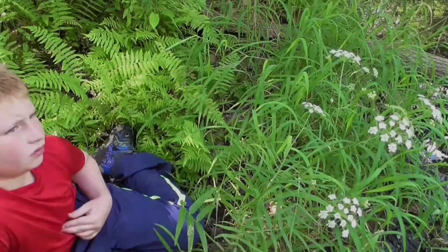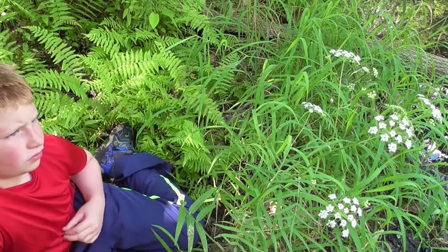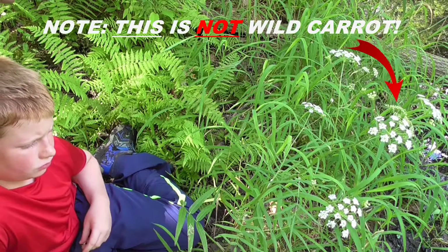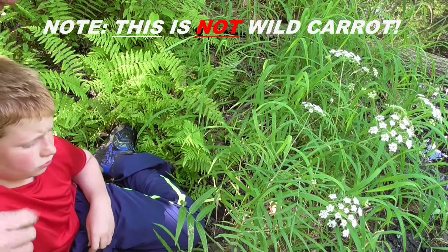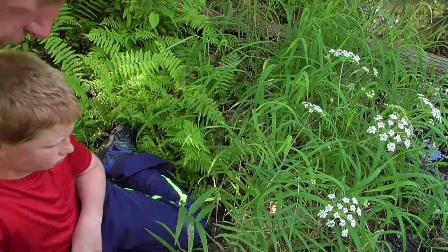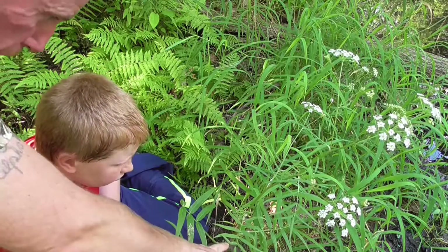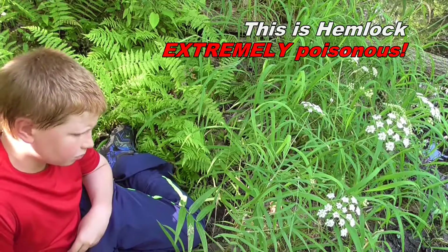For our next edible, there's one that looks just like this one here that is really edible and tastes really good - it's called the wild carrot. But this is not it. The main way you tell the difference between them is the one that's edible has hair on its stem. Do you see any hair on the stem here? Look really close.